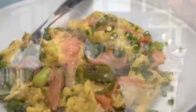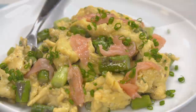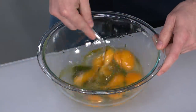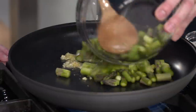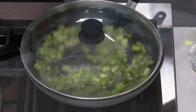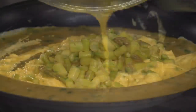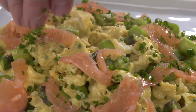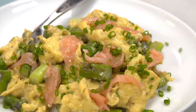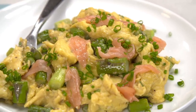Elegant but hearty — and that's really difficult to do. To make these scrambled eggs: beat eggs with extra virgin olive oil and chives. Cook garlic in a skillet, then add asparagus and water and steam the asparagus. Remove them from the skillet and cook eggs until they're just slightly wet. Fold in the asparagus, transfer to a serving dish, and top with smoked salmon and chives. From America's Test Kitchen: scrambled eggs with asparagus, smoked salmon, and chives.